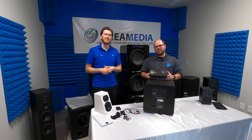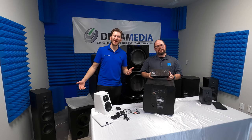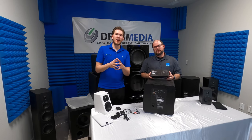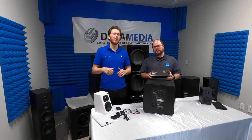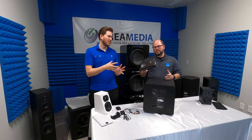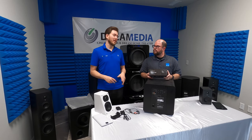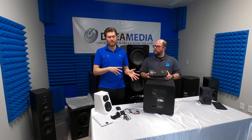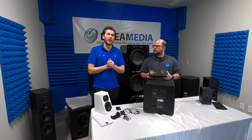What is up YouTube? This is Zach, Dream Media Home Theater. I'm Larry with SVS, and we're out here making a cool little video for you guys today. We're going to be discussing the Soundpath Wireless Audio Adapter. This is primarily being sold for transmission of wireless signal to your subwoofer if you can't run a physical line, but we're going to discuss some other applications as well.